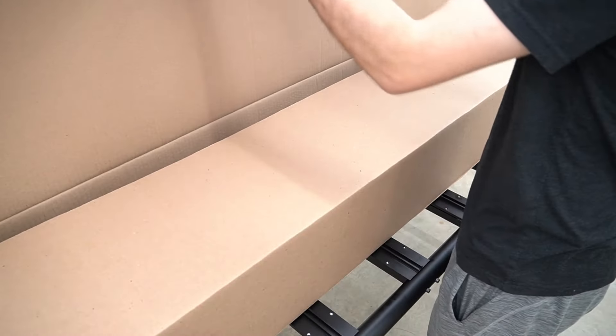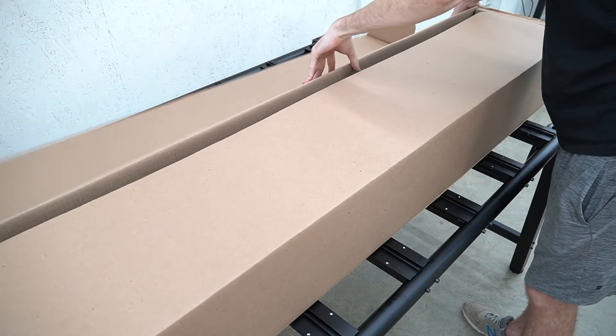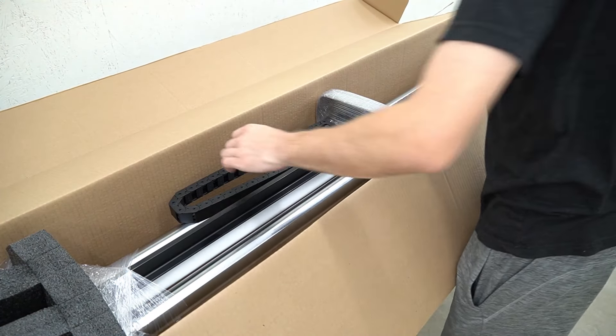Next we're going to unbox our X-Rail. This is the journeyman model so this rail is a bit longer than the other two.